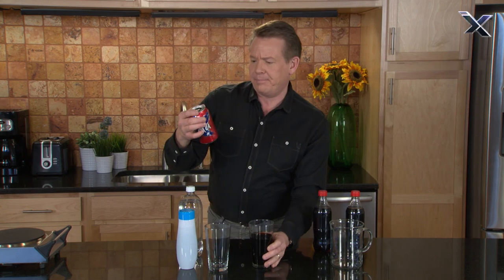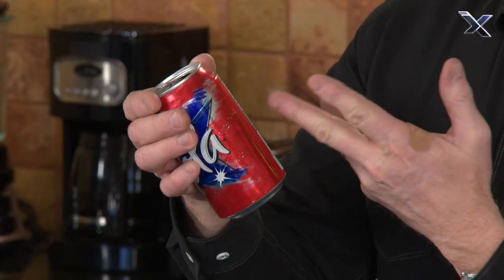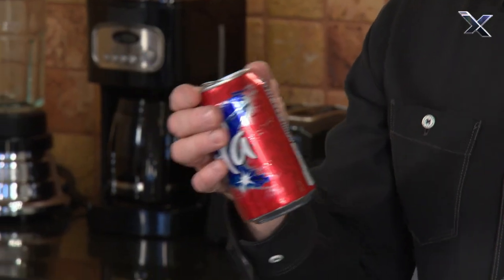Soda is actually carbonated water and flavoring — that's basically it. In fact, you could make your own soda if you simply had those elements.